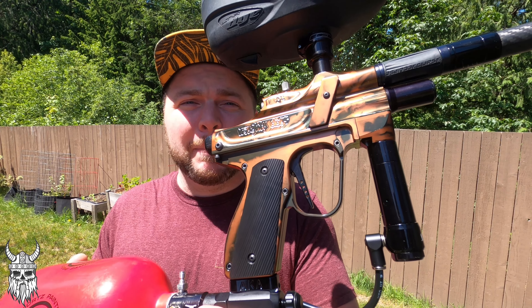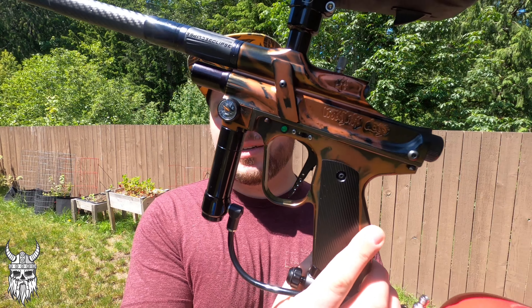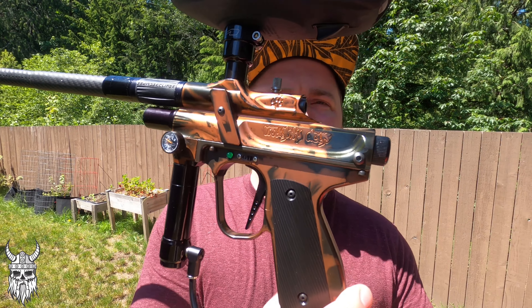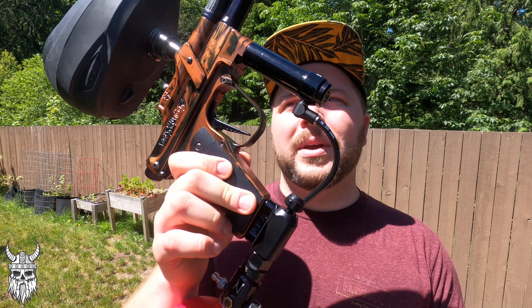One of a couple maybe. CCM grips, aka LPR, HPR, CCM, ASA, aka Rail.